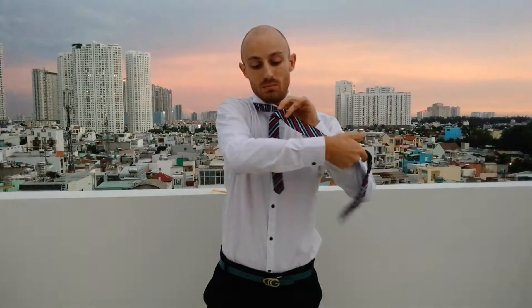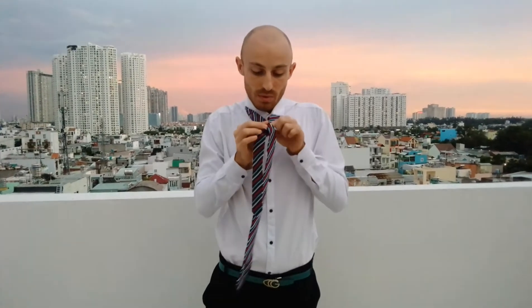Boom. See, like this. Boom. Keep it. Now,